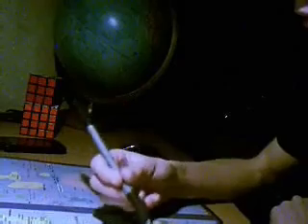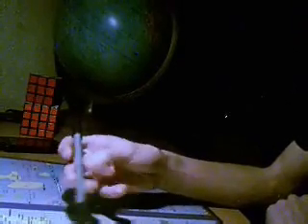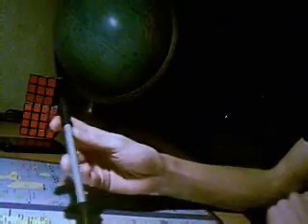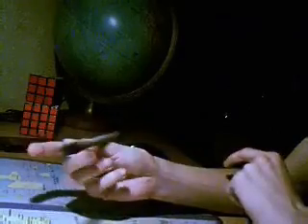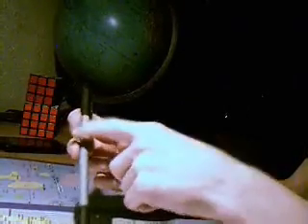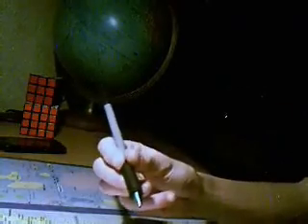Le premier trick que nous allons apprendre, c'est le Thumbrand — le stylo tourne autour du pouce. Pour le faire, il faut mettre le majeur au milieu du stylo, l'index au-dessus, et le pouce à peu près au milieu. On exerce une pression avec le majeur et on tourne le majeur. Pendant qu'on tourne, l'index va lâcher le stylo. Il suffit juste de rattraper le stylo avec l'index. Ça, c'est le Thumbrand.